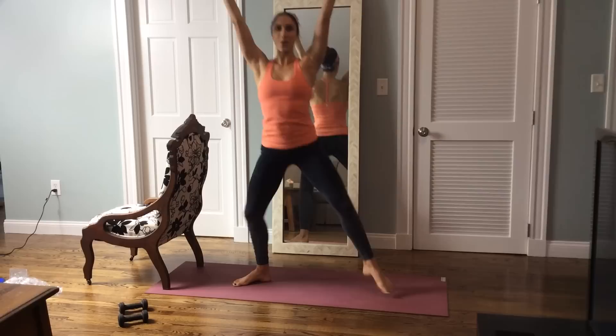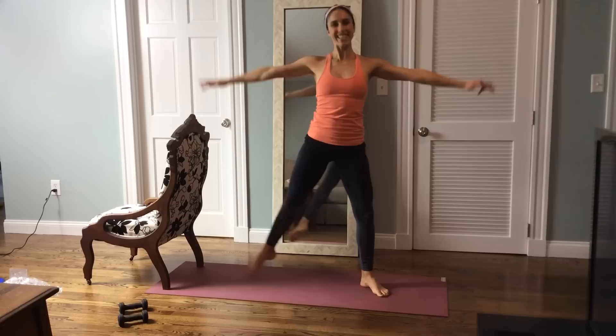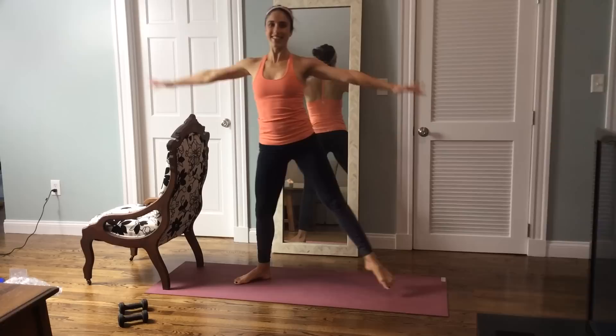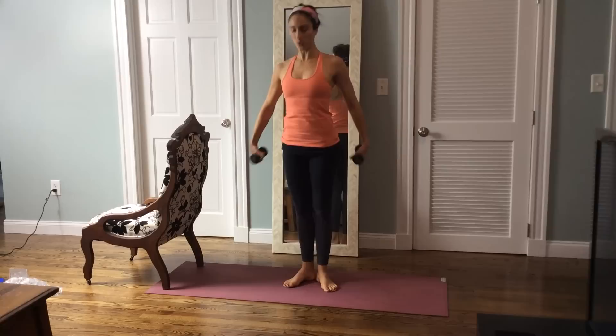Let's take your arms out and start to circle the arms, still pulsing in your plié. Down and up for eight, seven, six, five, four, three, two, and one. We're going to start not on the bar but rather your chair. We're going to grab your weights and work your legs and your arms at the same time. Warm everything up really quick.